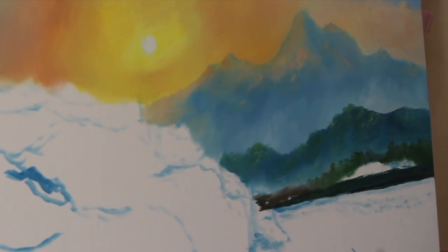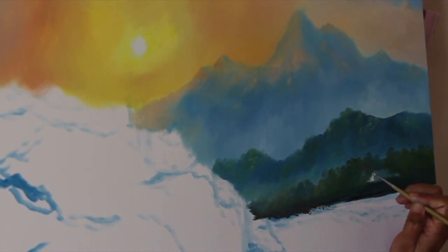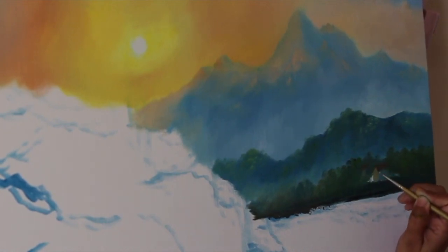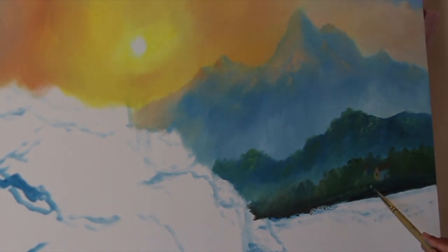For highlight use more lemon yellow or chrome yellow and mix it with titanium white and Persian blue also. As we come closer, increase intensity of yellow for highlight and increase intensity of green also for trees. You can mix a little bit sap green with Persian blue for closer areas. For distant mountains I will use mostly Persian blue, but we can mix a little bit sap green as it comes closer.